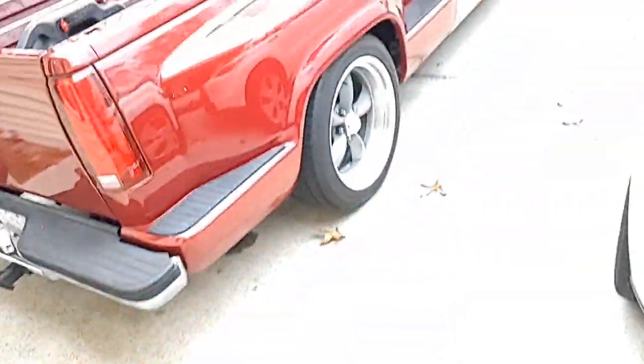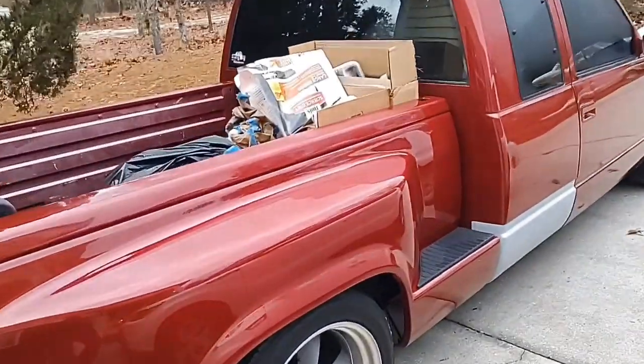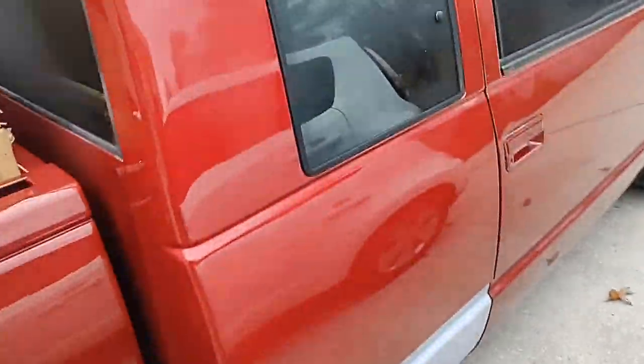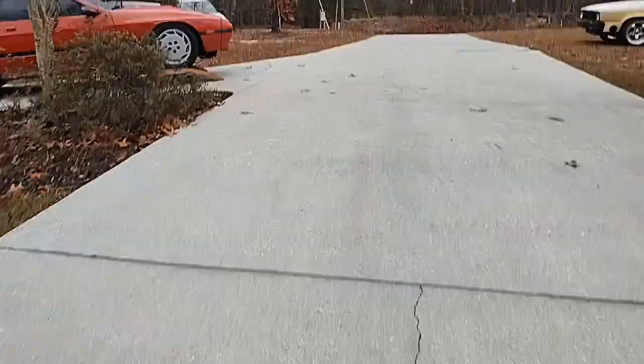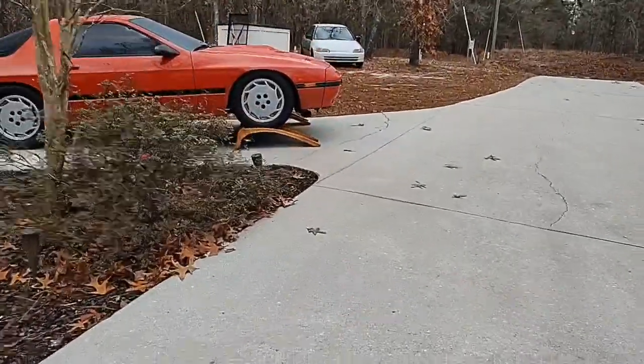It's been a while since I've done a video — my hair is looking pretty sweet so I figured I'd go ahead and do one. I've got the old truck warming up, about to take some trash off in it. Figured I'd do a little update video on everything.